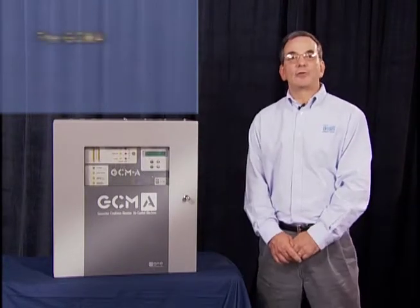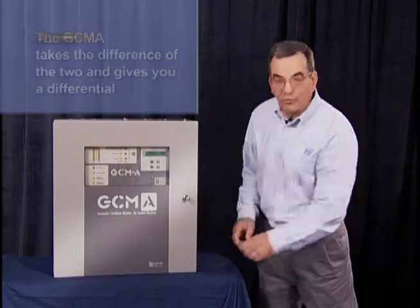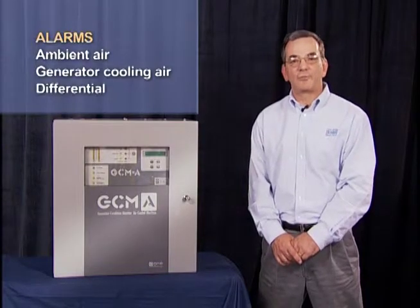This unit monitors both the ambient air and the generator cooling air. It also takes the difference of the two to give you a differential. It has alarm levels for the ambient air, alarm levels for the generator cooling air, and an alarm level for the differential.